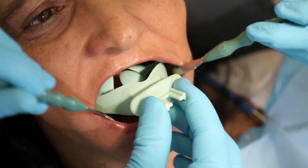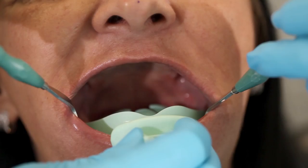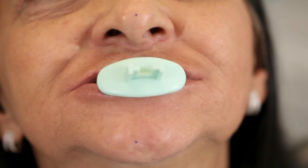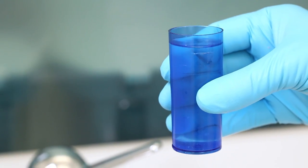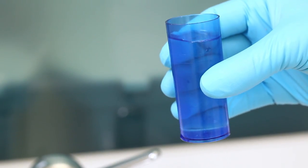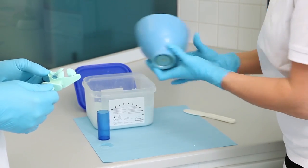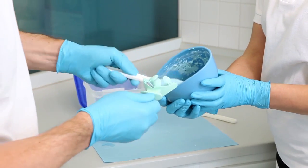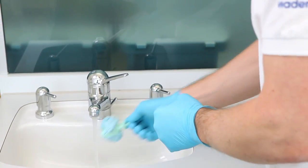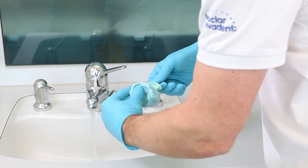Try the centric tray in the patient's mouth to check the available space. If alginate is your preferred impression material for this step, its consistency should be quite thick, achieved by mixing the powder with less water than specified by the manufacturer. Alternatively, silicone putty can be used. Apply the impression material to the centric tray, giving it a slightly convex shape in the upper jaw. In the lower jaw, create a shallow rim and shape it with the help of some cold water.